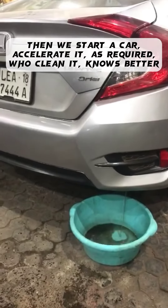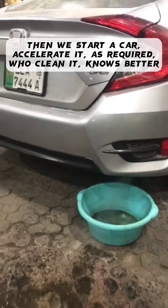Then we start the car and accelerate it as required. The one who cleans it knows better.